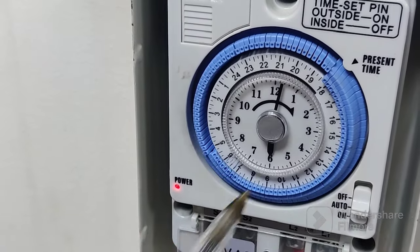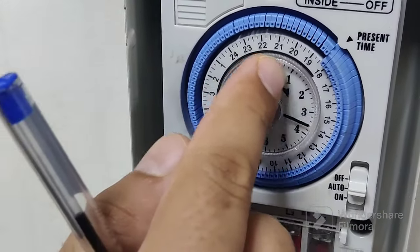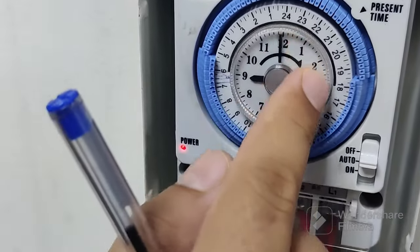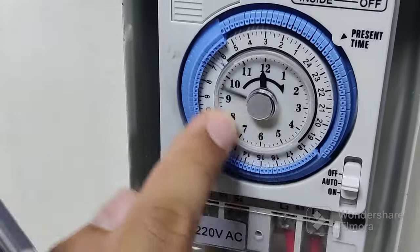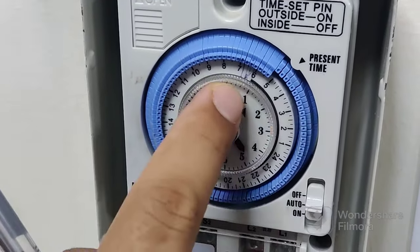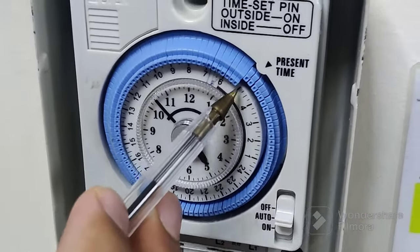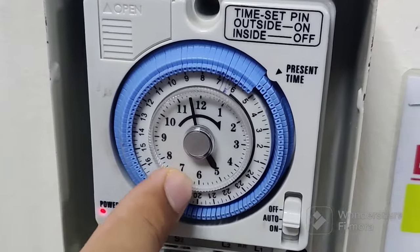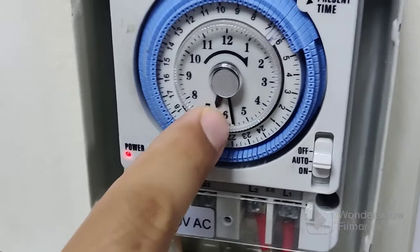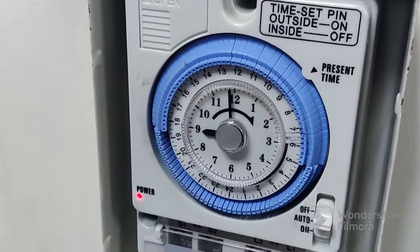If I rotate from here, it will switch on the light outside at 6:30. Now I will show you: if I rotate, you can see outside the light is switched on. Once it reaches the morning point — for example this is night time — at morning 5:15 or 5:30 I want to switch off the light. At 5:15 the light will switch off. See — now the light is switched off outside. You can see the switches: the current position is switch-off and the previous one on the downside is in the switch-on position.